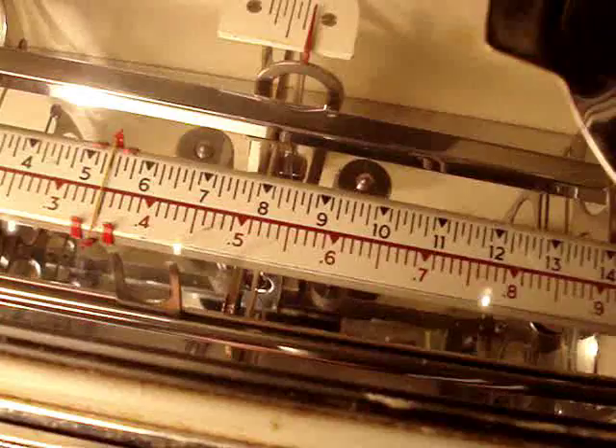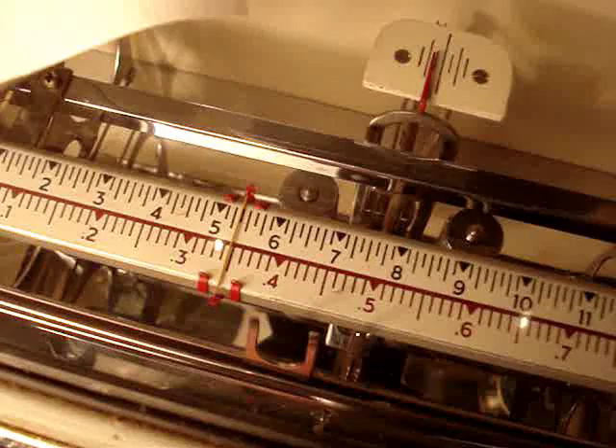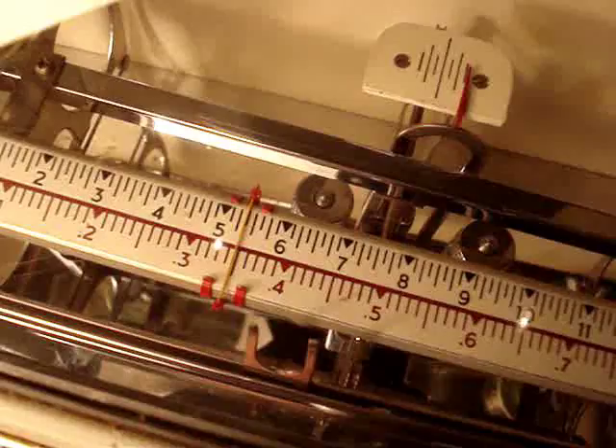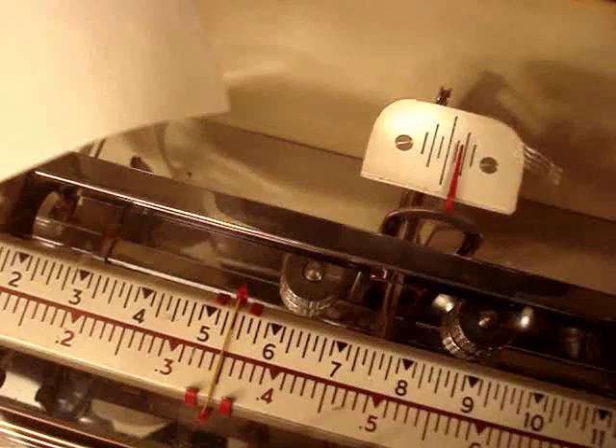So in case you have to weigh something like a postage stamp without the envelope, or maybe a couple of dog hairs, or a diamond, some drugs — you know, whatever — you can do it with this scale. It's the right scale to use. It's a good one.